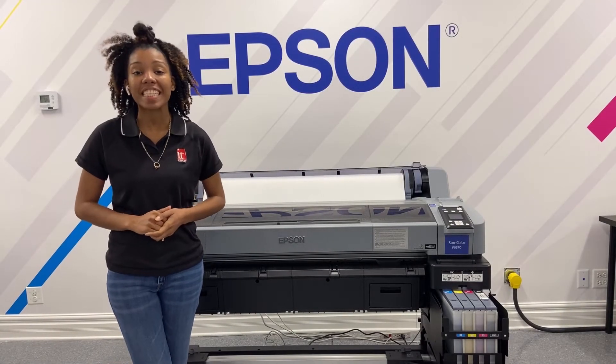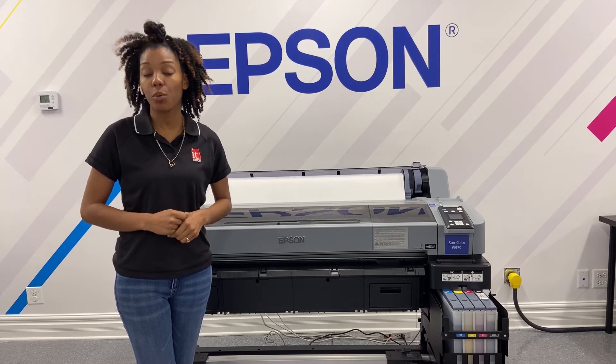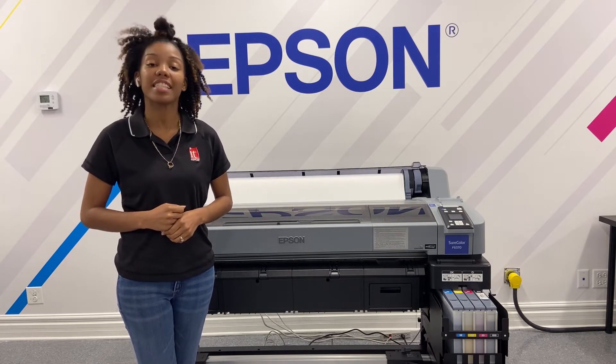I'm Alayah here at IT Supplies and today we're going to be showing you how to print on a metal panel using the Epson SureColor F6370.